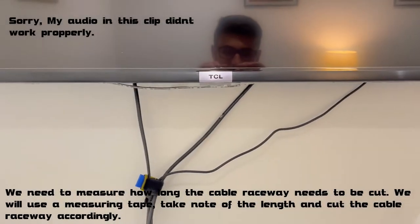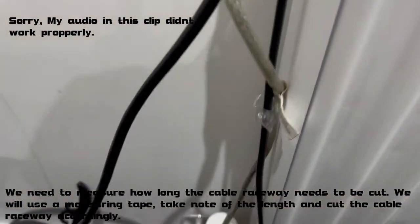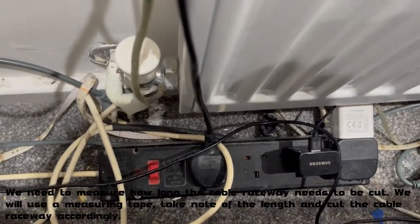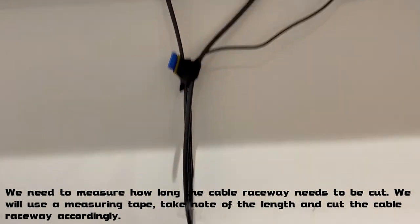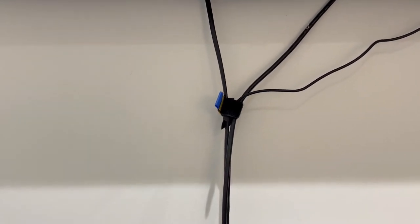We need to measure how much trunking we're going to need to go all the way down to the point where it will go into the power strip. We're also going to tidy up down there and hide cables that don't need to be shown. So we're going to take the tape measure to it, measure how much trunking we need, and then get back to it.